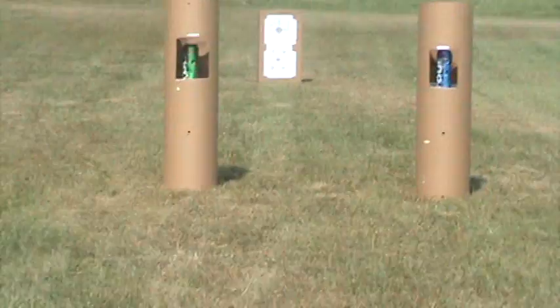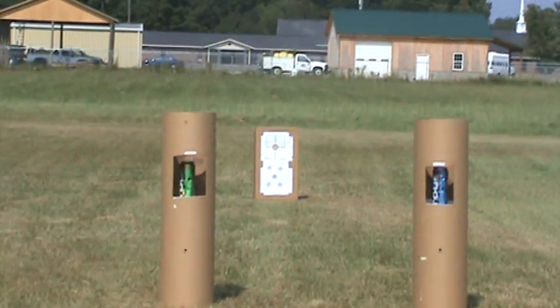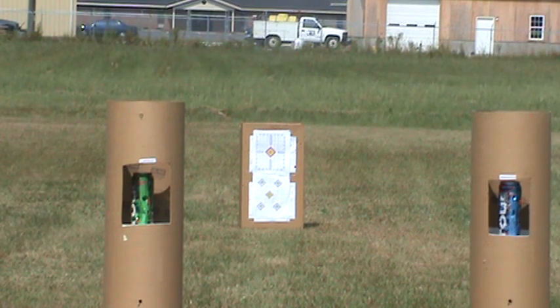This pistol has an overall length of 10.9 inches, a weight of 2.9 pounds, a magazine capacity of 18 BBs, a power range of about 66 yards, and a shooting velocity of 300 feet per second.